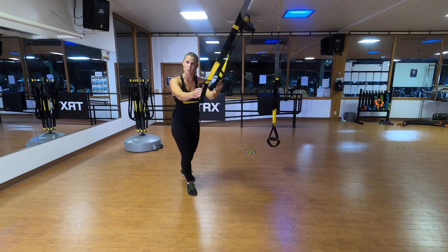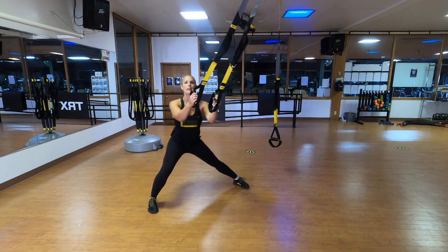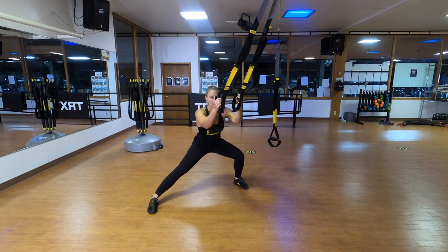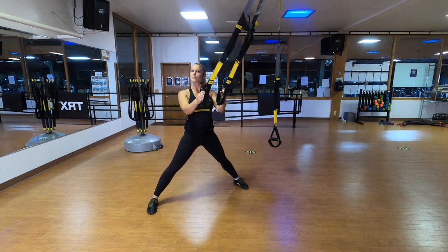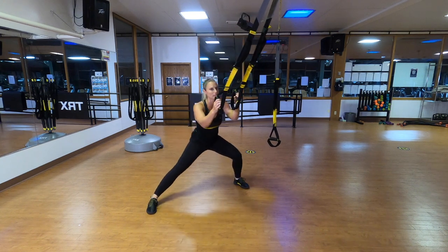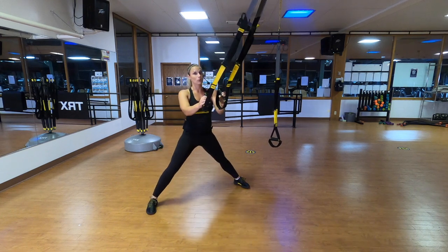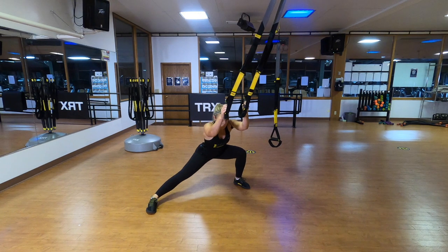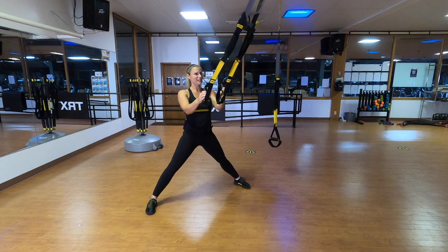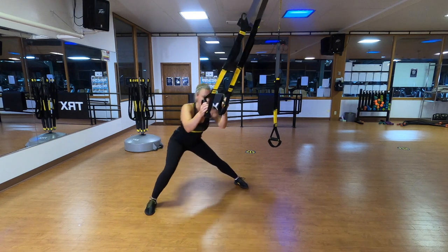Let's do some lateral lunges. Staying right where you are, give me a nice wide stance, pointing your toes directly forward, body weight above your feet. Bend the right knee, get a nice stretch down, pull yourself up, bend your left knee. You're just shifting your weight side to side. Today we're doing a lot of lunging — that's a big focus of our workout today, including lunging and rotating with the Rip Trainer.